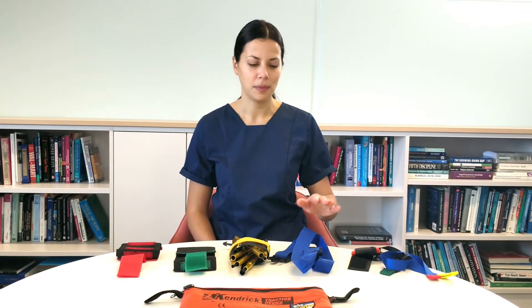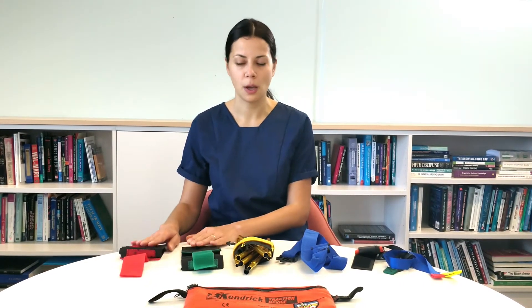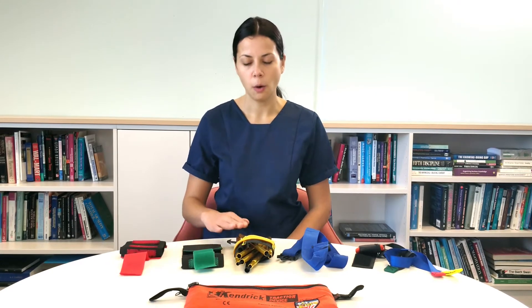The traction splint comes in a pouch that contains the following items: an ankle hitch, an upper thigh support system, a tension bar with a strap attached, and two other straps — one for the ankle, one for the thigh. All the straps form the traffic light system.